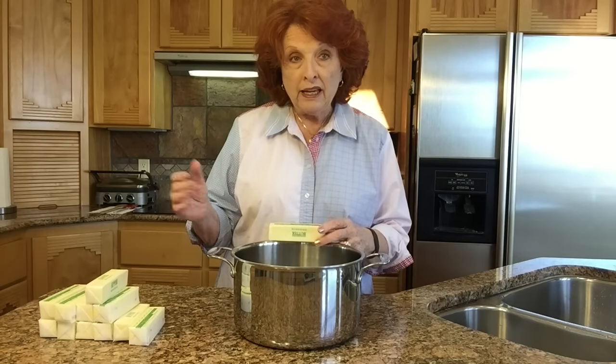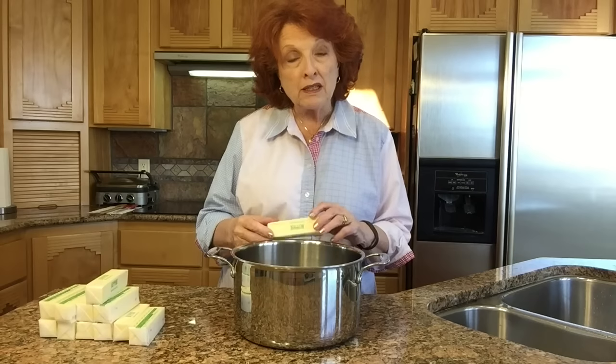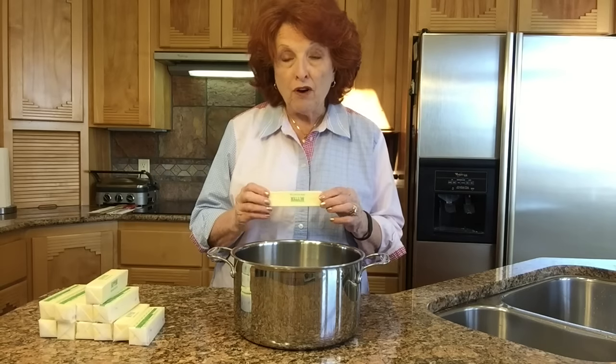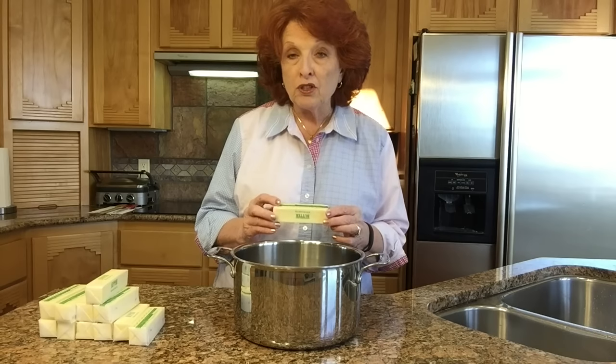You can can regular butter using a water bath method, and there are lots of ways for canning butter. I don't particularly like to can butter as butter, because once you take it out of the water bath can, for the next 12 hours you have to shake it to remix the oil with the milk solids to have the butter mixture afterward.